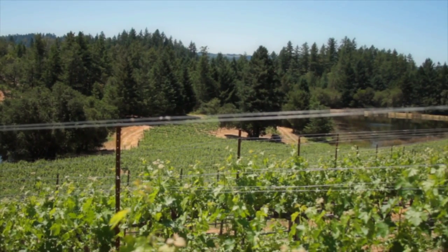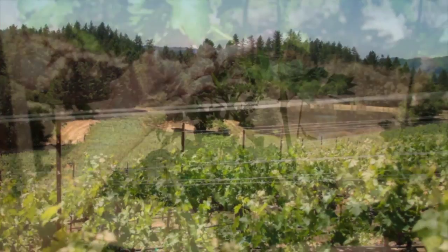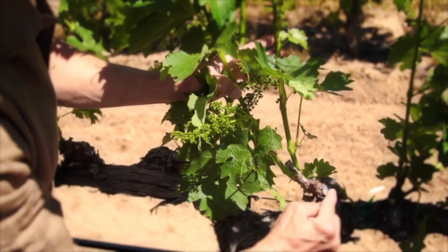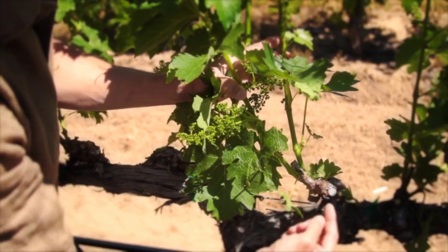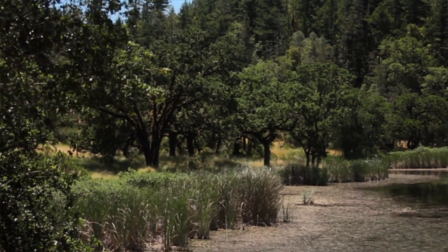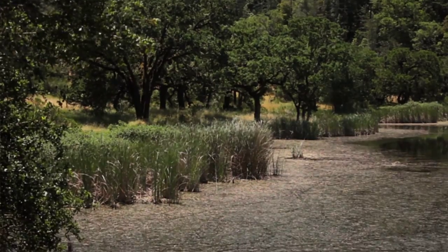We're going to go through the vineyard now and remove them from the grapevines. They arise from either the one-year-old wood from last year or buried buds from previous years. The number of suckers we find on a given vine is based on water availability, the vigor of the soil, and the vineyard site.